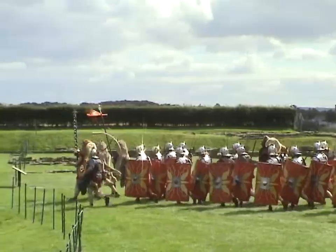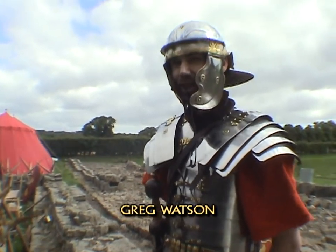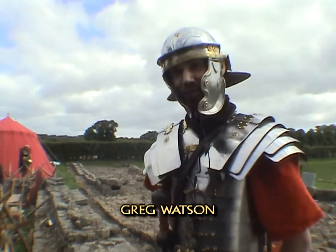We're a society that recreates the Roman army of the latter half of the first century AD, 50 AD to 100 AD, which encompasses the invasion of Britain.